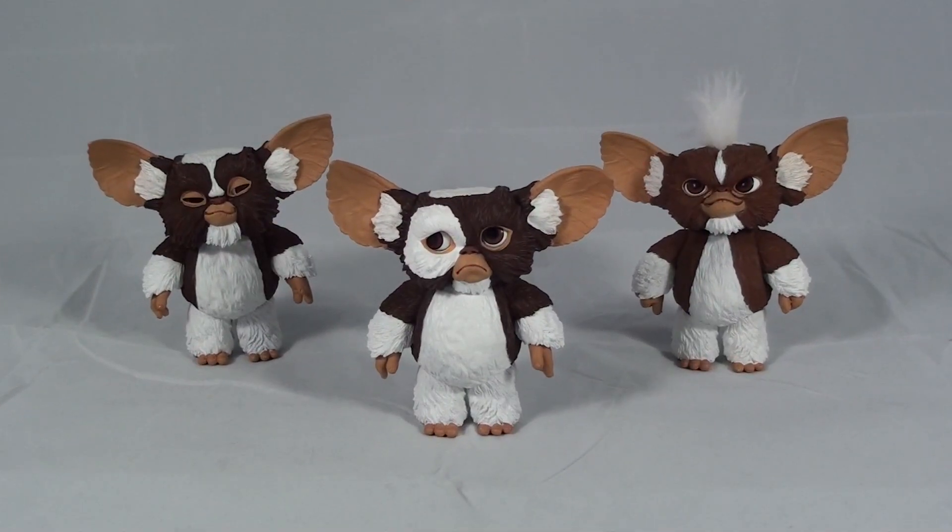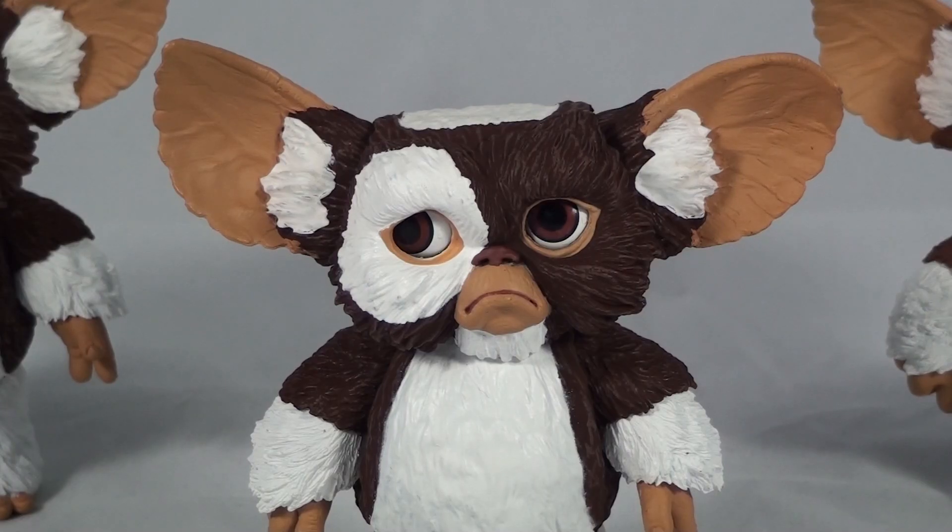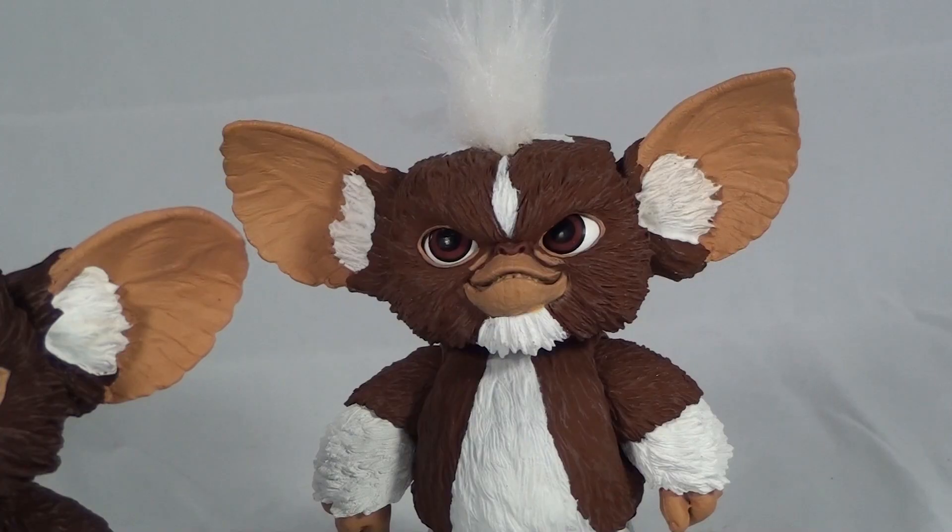Hello YouTube and welcome to Turmoil in the Toy Box. I'm your host Aaron Hauser and today we're gonna be reviewing the Gremlins Mogwai series 3 set of figures from NECA. This includes the chubby Mogwai known as Hoskins, a very sad-looking version of Gizmo, and the much-anticipated Mogwai version of Stripe.